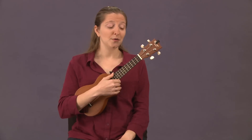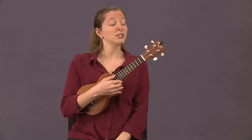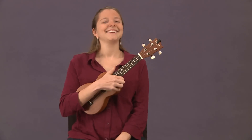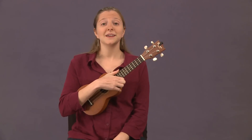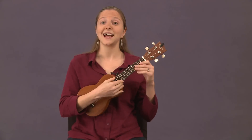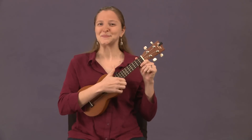That G C E A tuning is a C major 6 tuning. You'll notice that the top string is higher than the string underneath it. This has a fancy term — it's called reentrant tuning. For us, that's just a more technical way of saying 'high G on top.' So instead of linear tuning where it goes from low to high, it has that jump — it's high and then goes into linear.